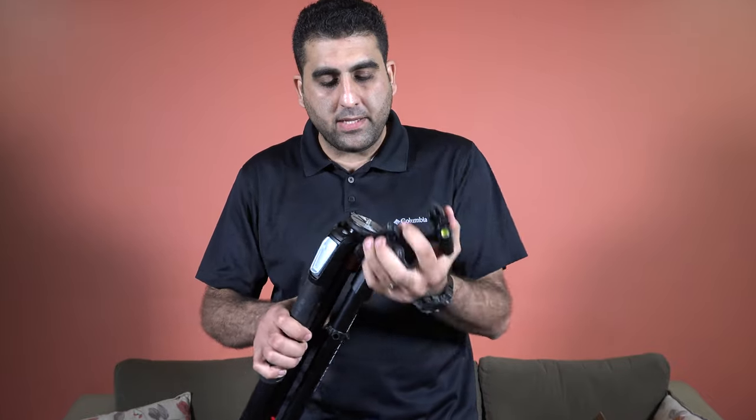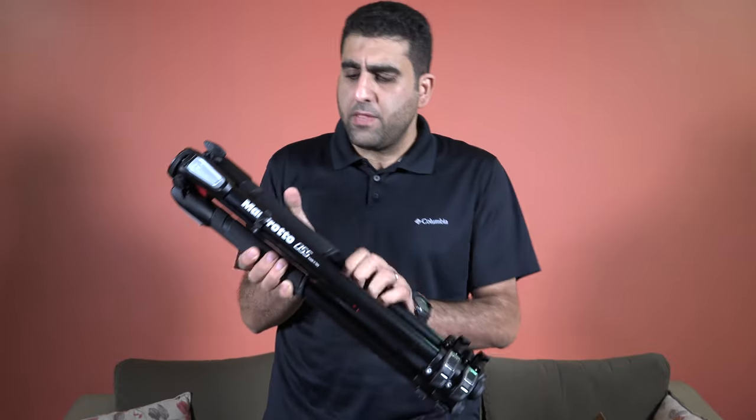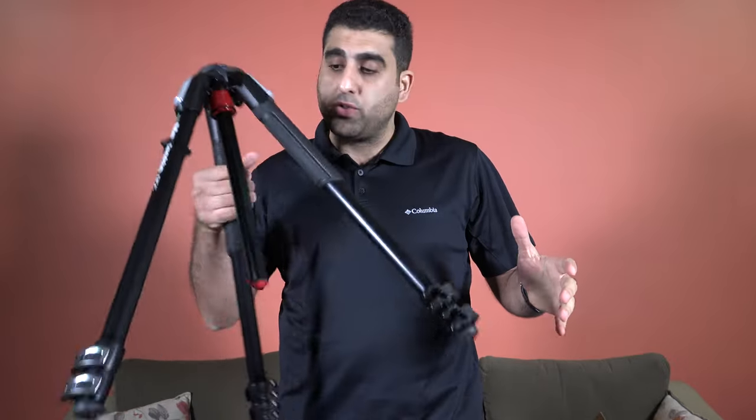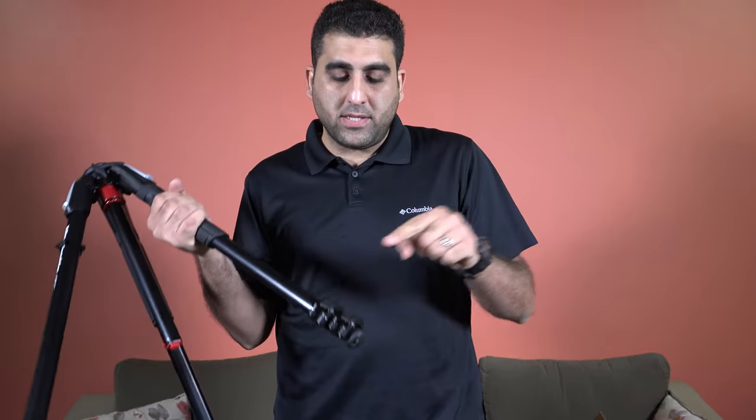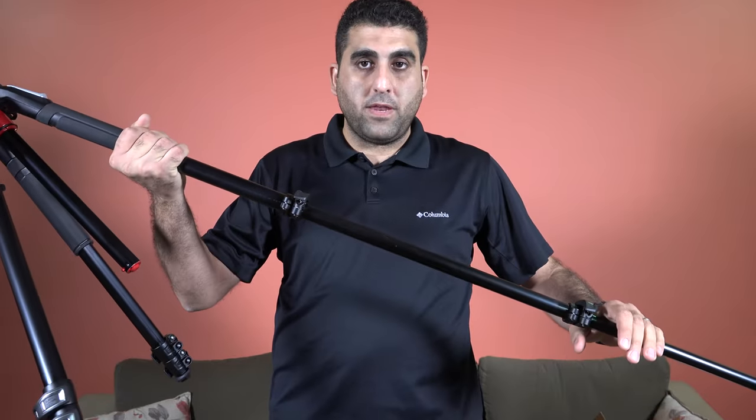Let me remove the ball head first and start talking about the tripod only. The tripod, like any other standard tripod, comes with three legs. You can see it comes with flip locks — you can use these flip locks to extend the legs. It is very flexible.